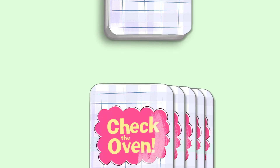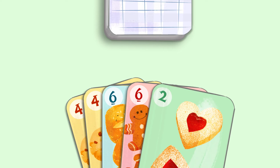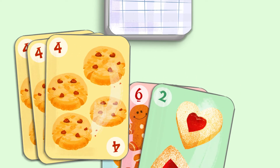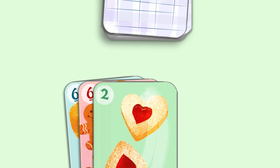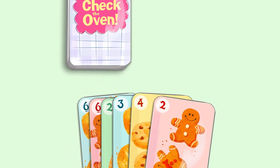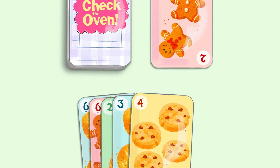We start by dealing each player five cards. The first player draws a card from the deck. If they can, they make a set of twelve and place those cards to the side. Next, they would replenish their hand to six cards. Whenever they can't make a set of twelve, their turn is over and they give away one card, so there's always five cards in your hand at the end of your turn.